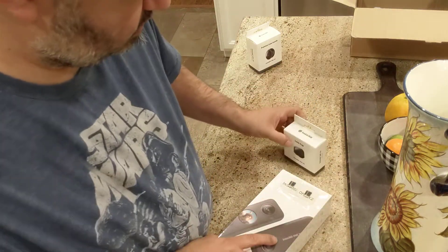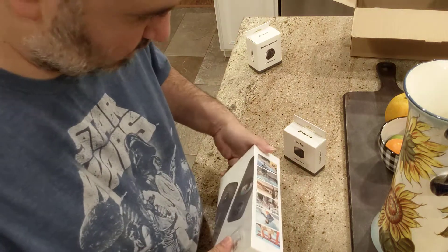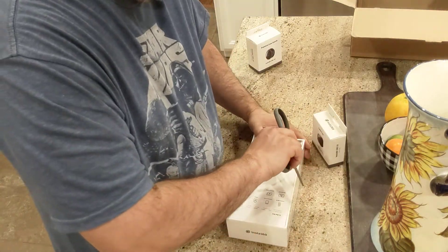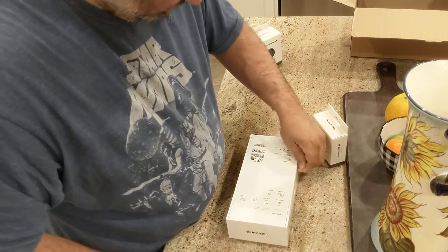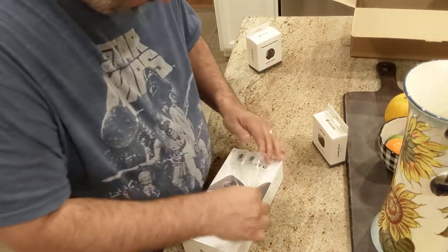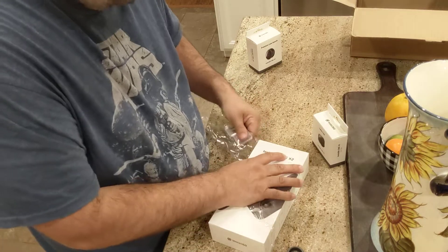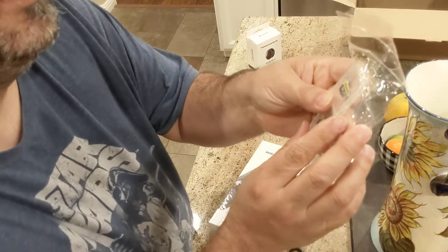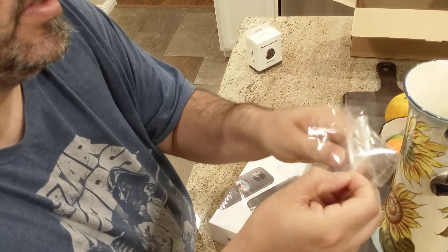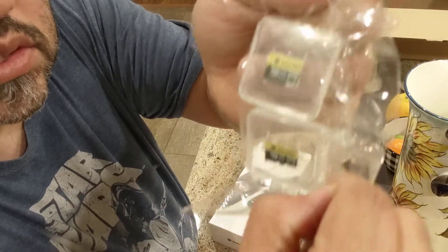I think I've got about 10 more minutes to open up some stuff here. Of course I want to open the main thing. These are the micro SD cards — I believe they're 256 gigabyte ones. You can get them in different sizes. I just got some extra ones.